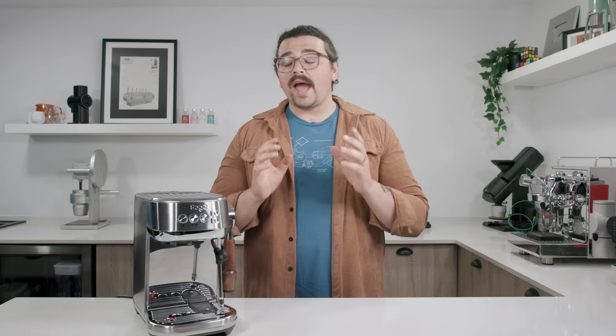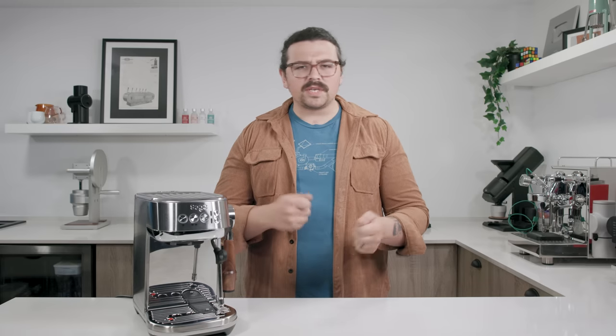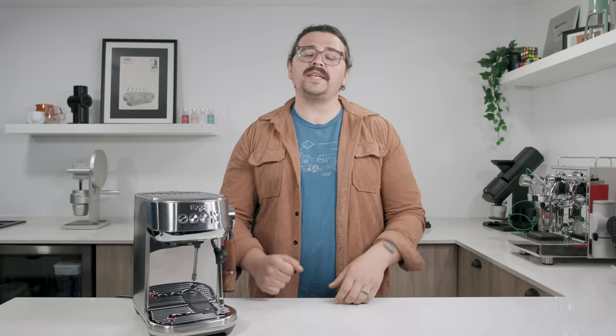About two years ago when I started my YouTube channel, I made a video on the Breville Bambino — not the Plus, on the Bambino — and showed you how to make a nice latte, pull some nice espresso. Then a little later that year in 2021, I did a video with the Bambino Plus and showed you how to do the dimmer modification, which I'll talk about later in this video.